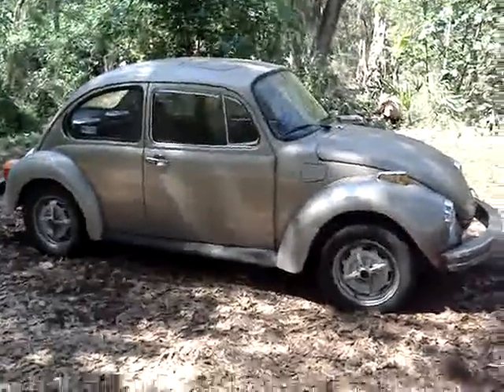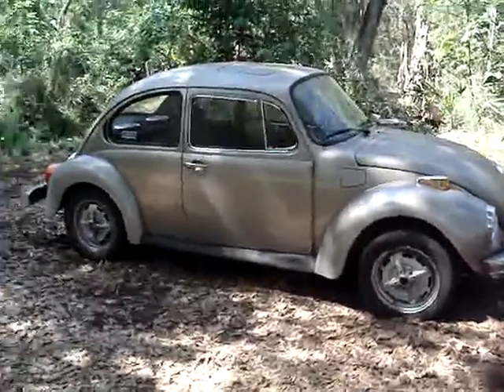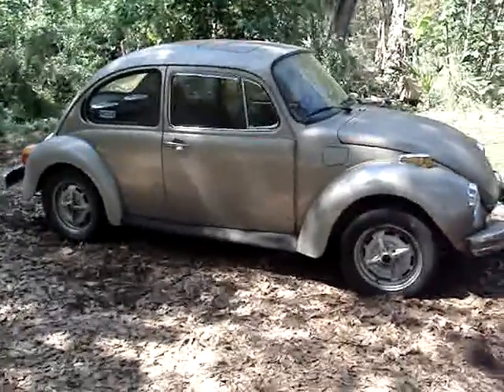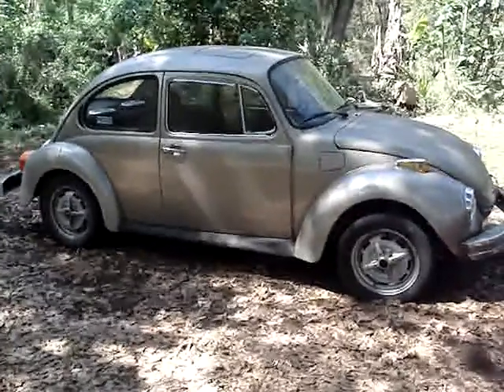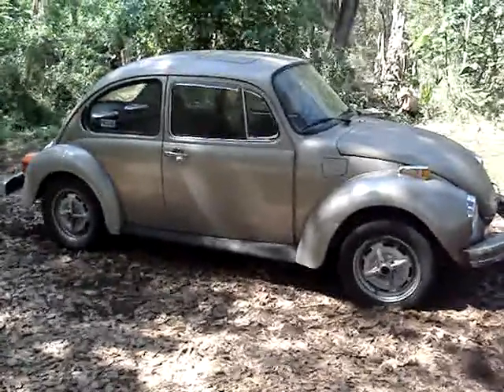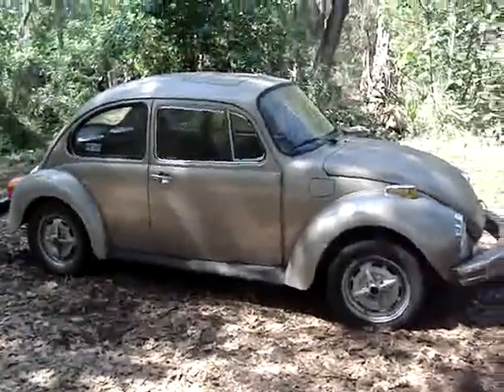Hello, today I'm going to show you my first car, a 1974 Super Beetle, dual-port engine with a 34-pick carburetor and a 009 vacuum-advanced distributor.